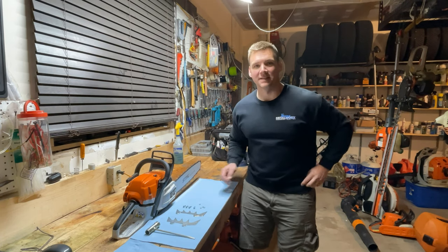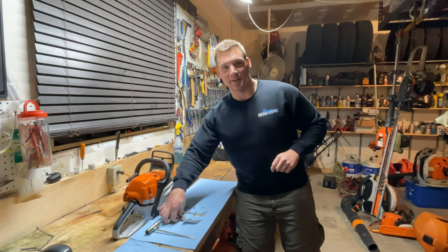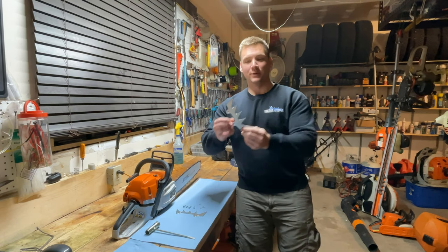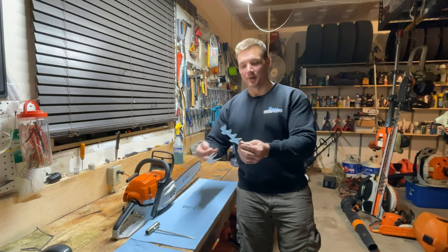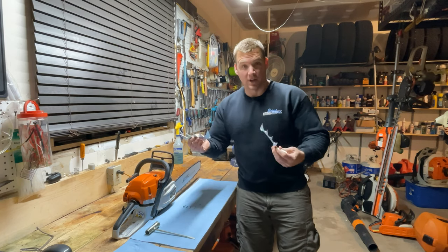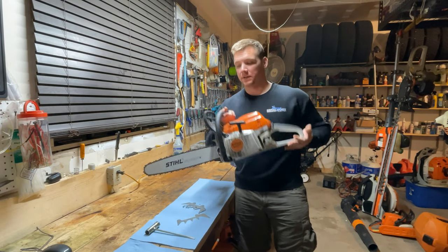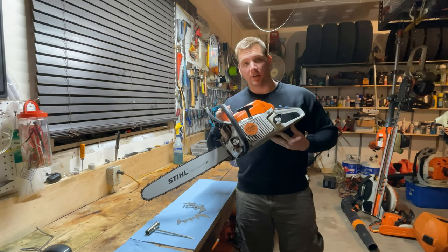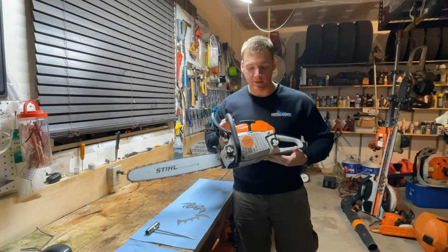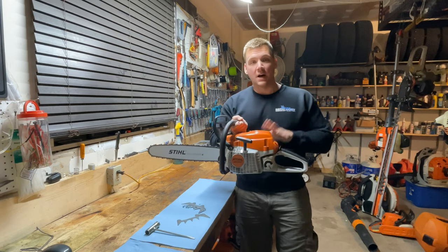Hey everybody, welcome back to Dave's Small Engines. I wanted to do this quick little fun video showing you how to install these large — or what I would call giant — spikes or dogs on your Stihl 261 chainsaw. This one in particular is my MS-261C with the M-Tronic, an awesome saw.